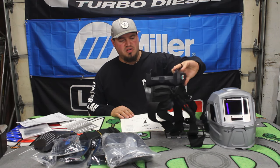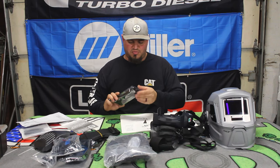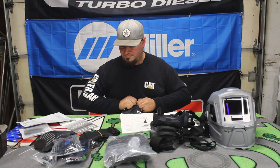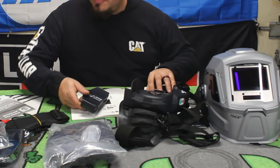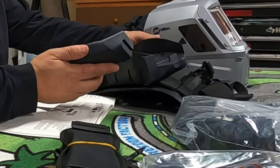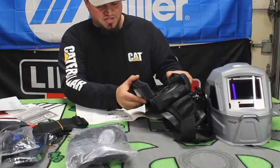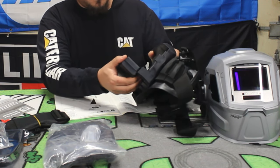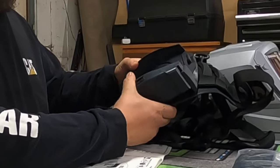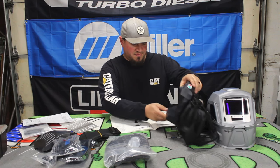Installing the battery. Hopefully these batteries have some charge on them. It's looking like the battery installs this way. Okay, batteries in there. That's the little blower motor right there — that's what spins.